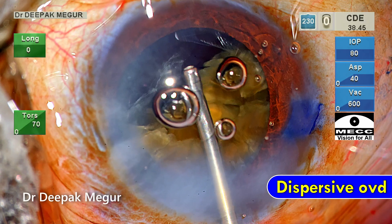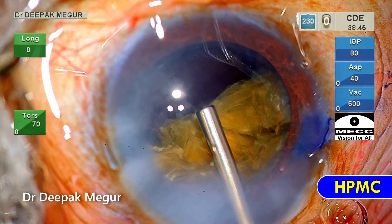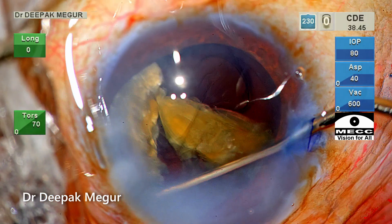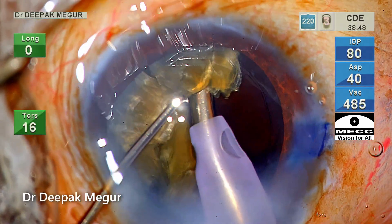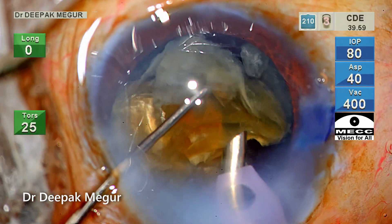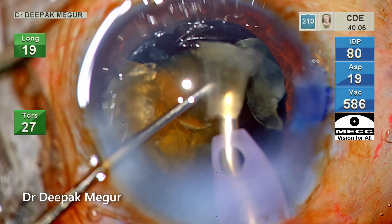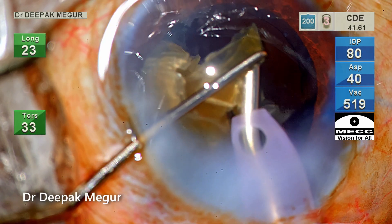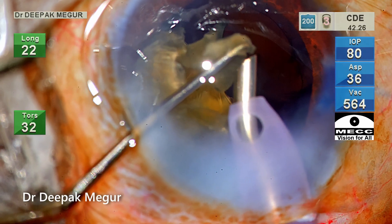Time to replenish the OVD. A dispersive OVD goes in first, followed by HPMC underneath it. The single most important reason for trauma to the endothelium is lens fragments jumping up and hitting the cornea — mechanical trauma plays a significant role. We need to control this by using adequate power, minimizing lens chatter, and using the second instrument to prevent fragments from flying away.